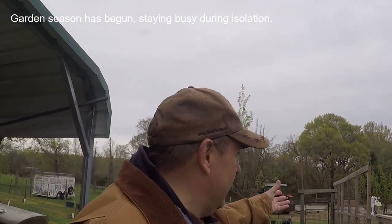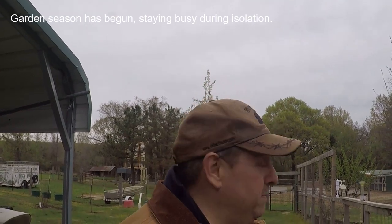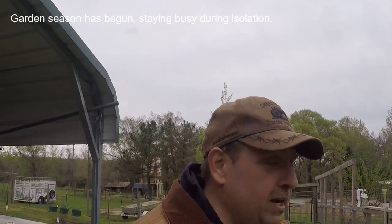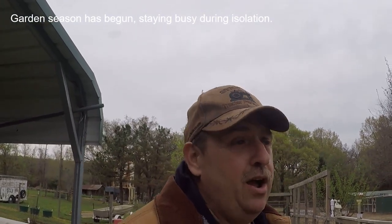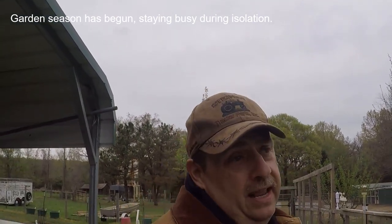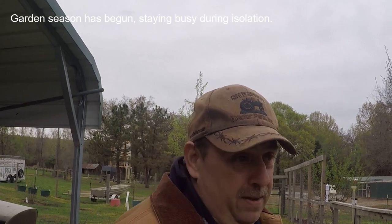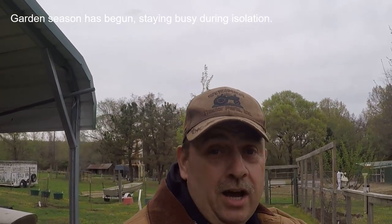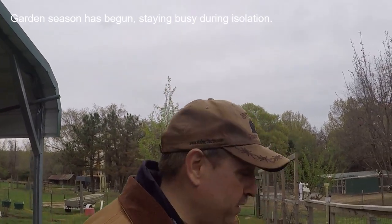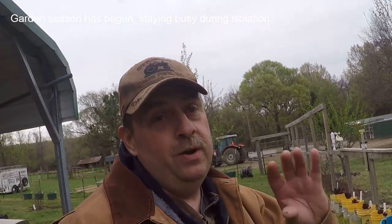People are buying up chickens like crazy. If you've got adult birds you can put them on Craigslist and pretty much name your price. A person told me they had bought baby chicks from Atwoods that were getting feathered out — Atwoods wanted to get rid of them at a dollar a piece. She raised them up and someone came to her house willing to pay around $30 a hen. She had to cut them off because she needed to keep half a dozen hens for her own egg supply.